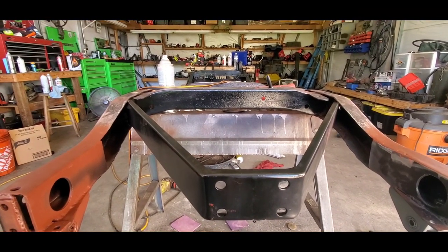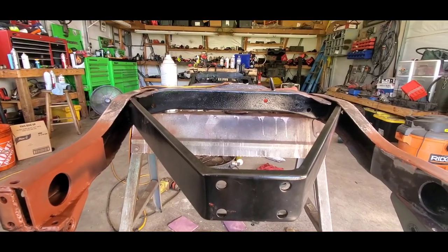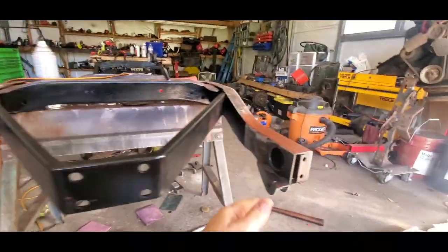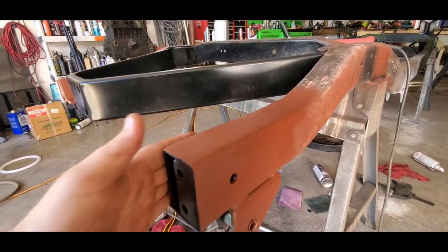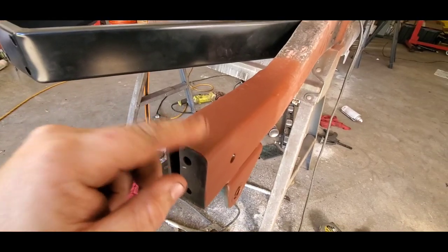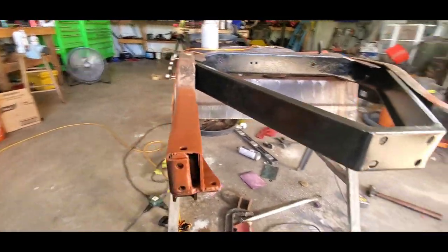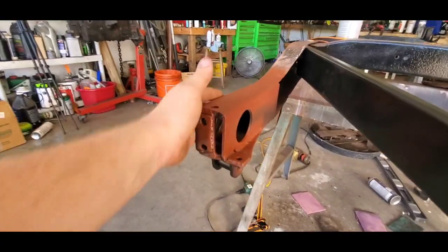Welcome back to the channel, continuing on the '59 CJ5 frame. Got the frame horn repairs completed — we made a whole new one in the previous video. It turned out real nice, got all the holes drilled minus the top hole for the bumper, which we'll drill when we put the bumper on. Here's the original that I reinforced — came out pretty good.